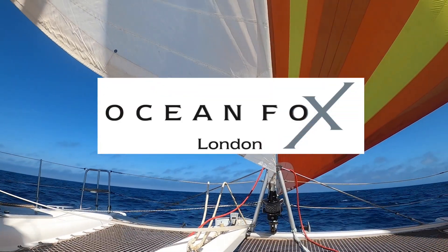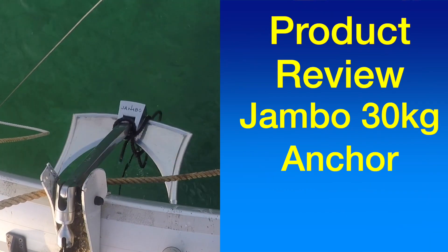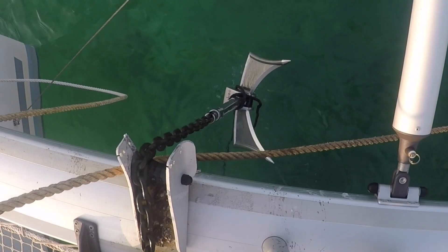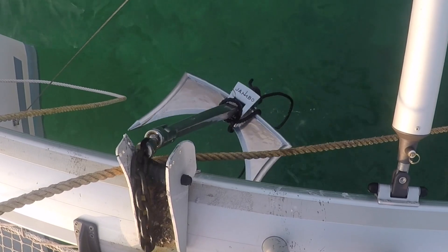This is a product review for the Jambo 30 Kilo Anchor. We have been using the Jambo Anchor for three years. It came with the boat when we bought her.